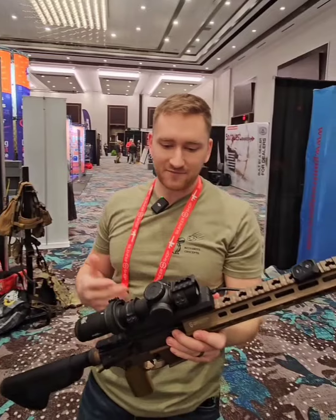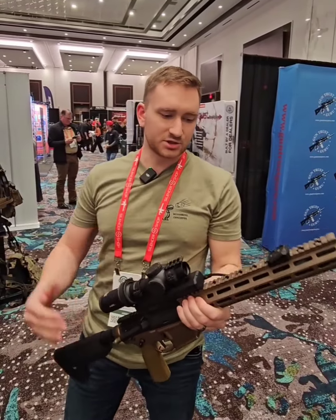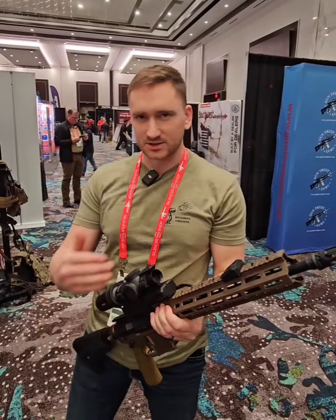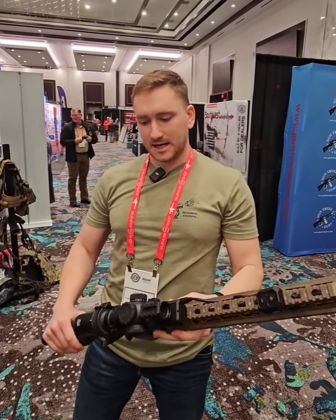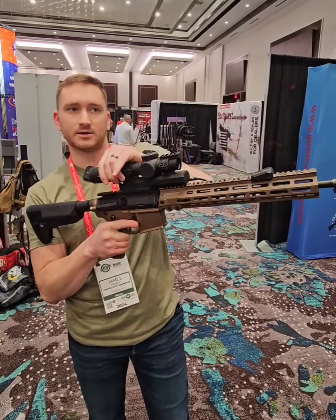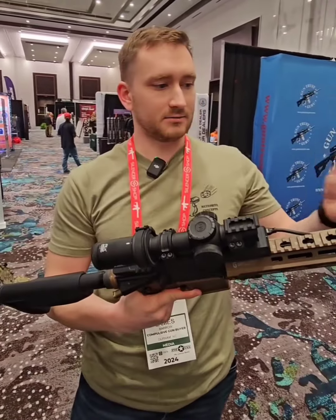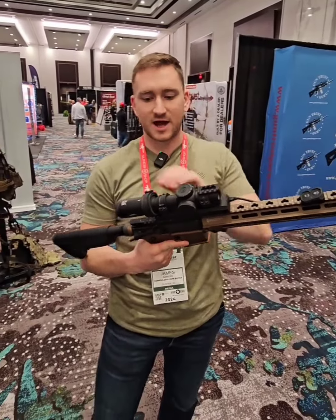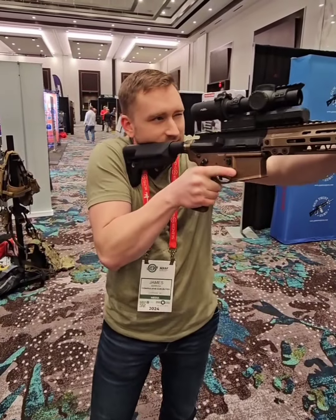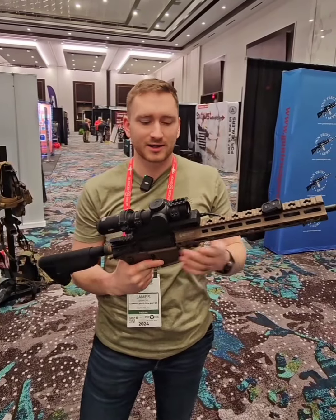It does not feel significantly heavier. I don't know what the difference is in terms of weight, but you don't have all this aluminum out front, so it's a little bit more balanced. You've got it here with a PLXC. You can still run the throw lever and the electronics will just pick up right where you left off — so if you go to three power and then finish off with the motor, it doesn't take any time to catch up.